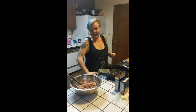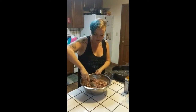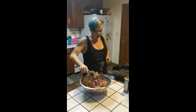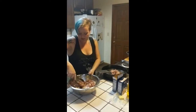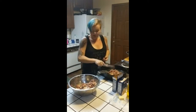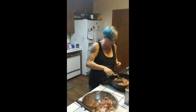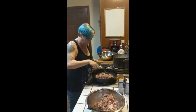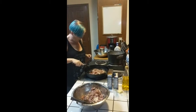It looks like our pan is just about ready for the first batch of chicken. All we want is about two scoops full — that sizzle sounds nice. We're going to take those and keep them moving in the pan, spreading them out so they get nice and warm.